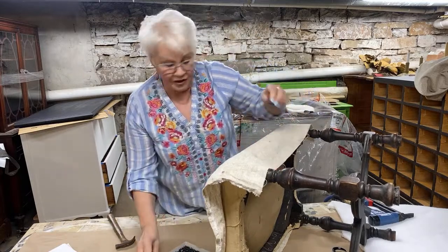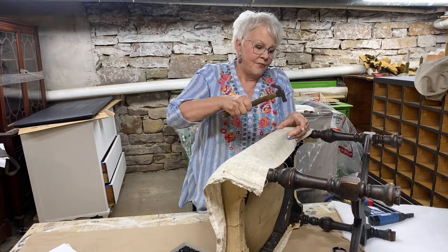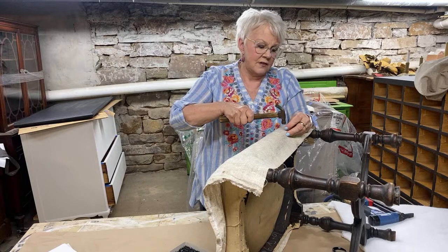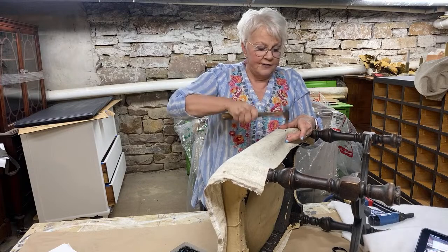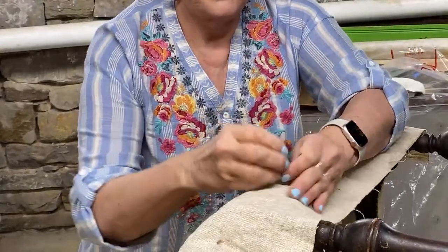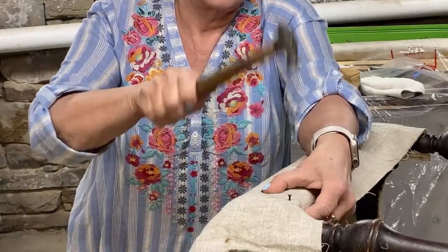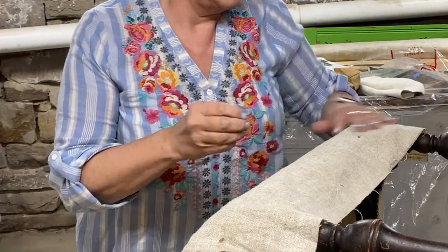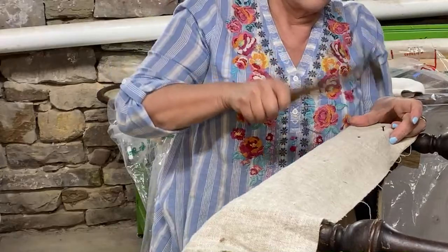I'm going to put about three or four tacks in here, spacing them right above the ridge. You could also staple and then add some trim, but I'm going with the old-fashioned way. Stephanie's asking if the tacks will add texture to the piece — absolutely.